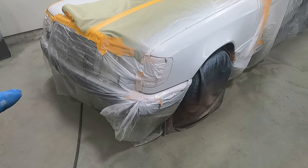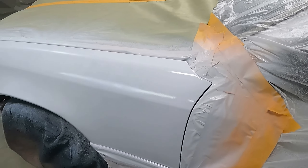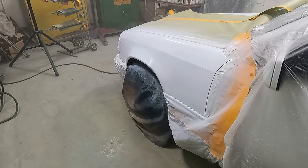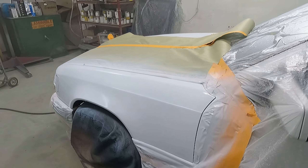Real quick — this is coat number one, just a real light dust coat. Hopefully it matches. The body work came out nice. We'll hit it two to three more times, probably two more. I've got to put my mask back on — I don't want to die. It's the next day now and I had to kind of walk away last night.